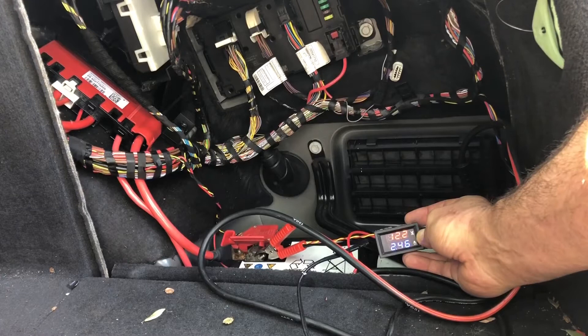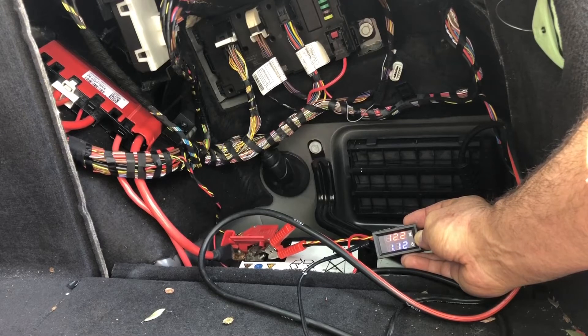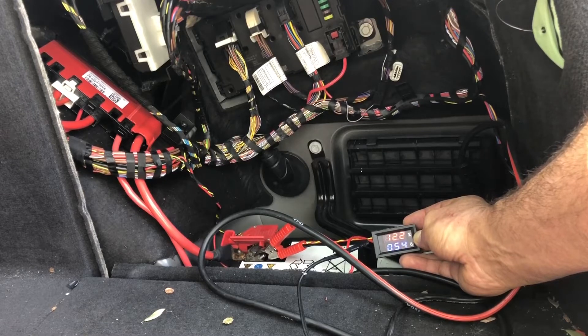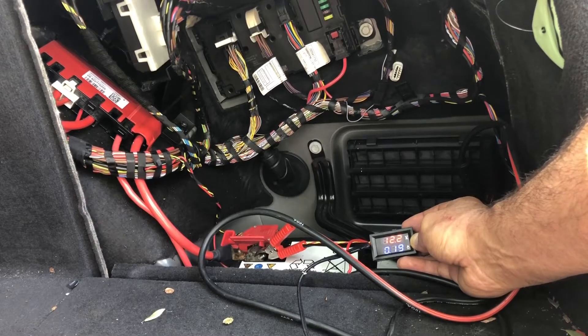You can see it's currently draining 2.5 amps. Within about 15 to 20 minutes it's supposed to drop to sleep mode, and sleep mode is supposed to be below 80 milliamps. It's already dropping — 100, 300, 200 milliamps — it's going to sleep right now, which is normal. It's already down to 200 milliamps, but that's still a bit much, so we wait a little bit more.